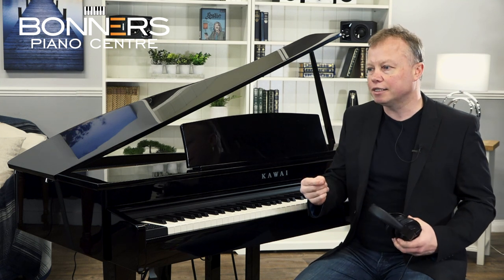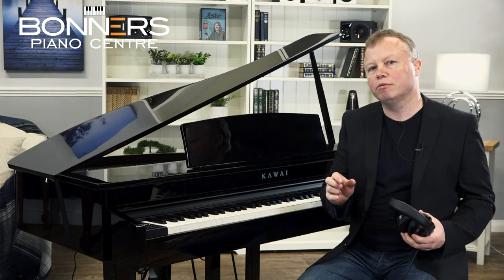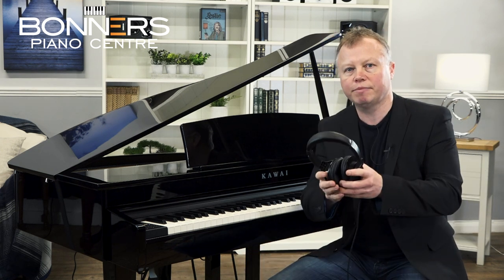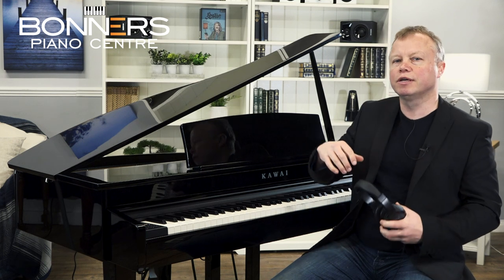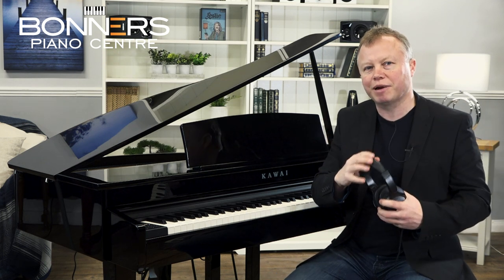The DG30 has a total of 40 watts output power through its own amplification and speaker system, and it does fill a fairly large room with a full-bodied sound. Many people buy a digital piano because you can plug headphones in, which you can do on the DG30 — just plug them in on the left-hand side underneath. It features Kawai's spatial headphone technology, which gives a surround or spatial effect so it sounds just as nice through headphones as through the instrument's own speaker system.